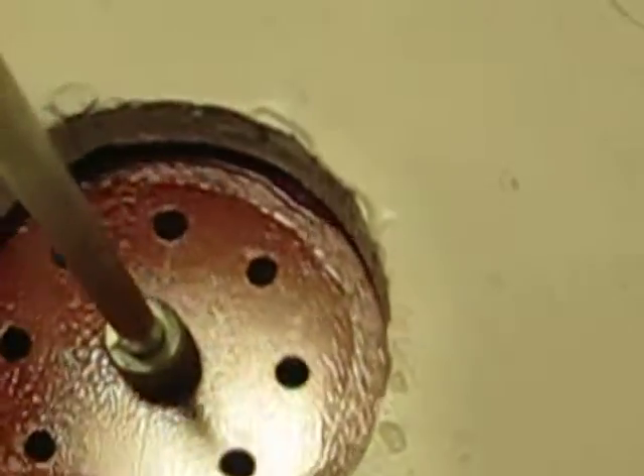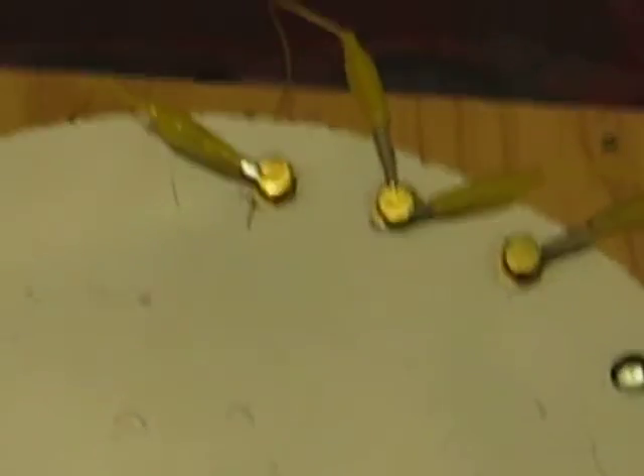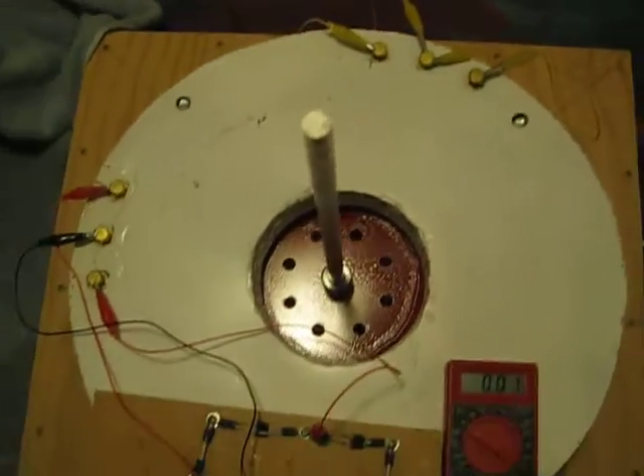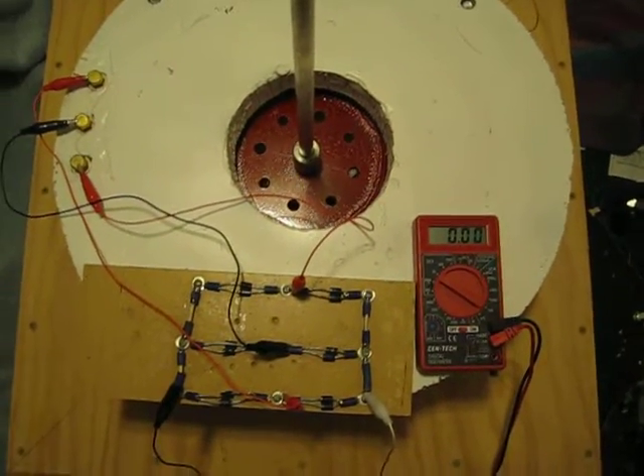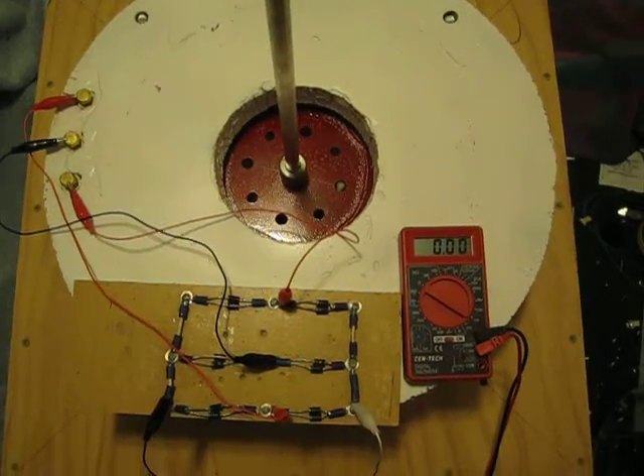So it's looking pretty good — still a big monster rotor. I think Alan wanted to see what kind of output it's going to have, so I figured I'd make a little video so you can see. All right, we'll see you later.